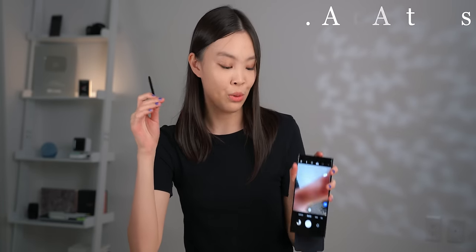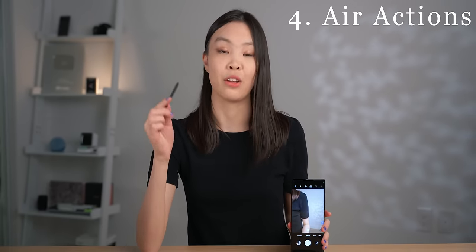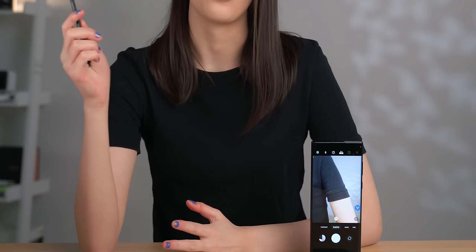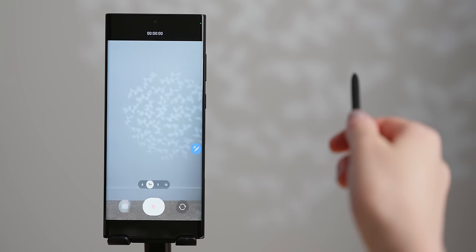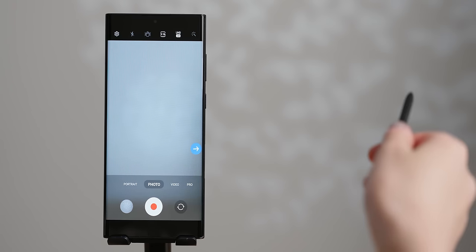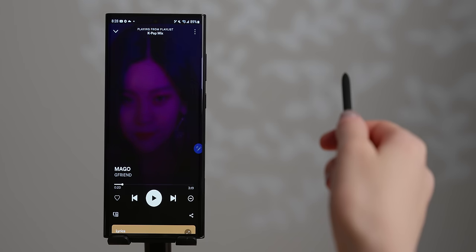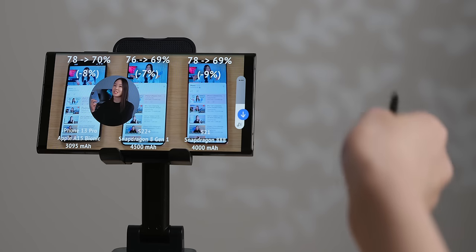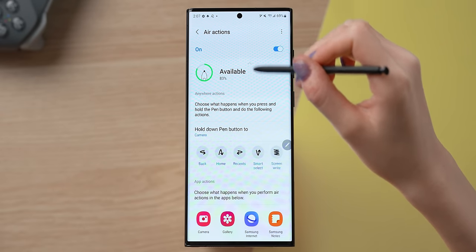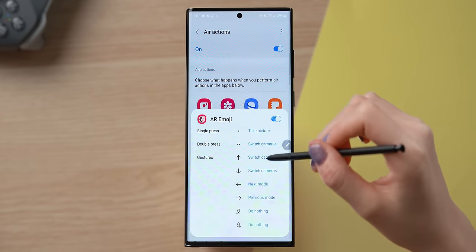Back to the S Pen — it can also do air actions, which is basically when you hold down on the pen button and then do a gesture. The air actions in the camera app are definitely very useful; I can take a photo or record a video and also switch between modes all hands-free, which can certainly make taking photos a lot easier. The air actions are also pretty nice in media apps like YouTube and Spotify — I can use them to play or pause, skip to the next track, and control the volume up or down. In the S Pen settings you can see all of the apps that support air actions and decide what each action does in each app. To be honest, I really only occasionally use air actions in the camera and media apps, because in general they're a lot slower than just doing things with my hands, and they're not extremely reliable either.